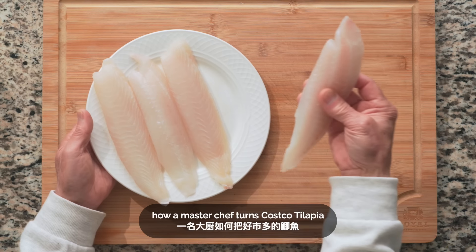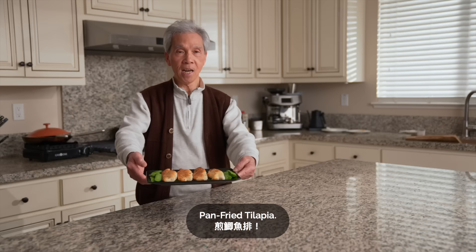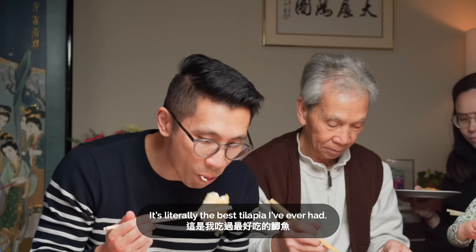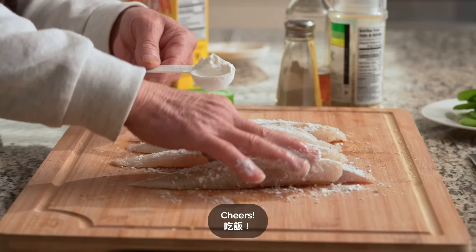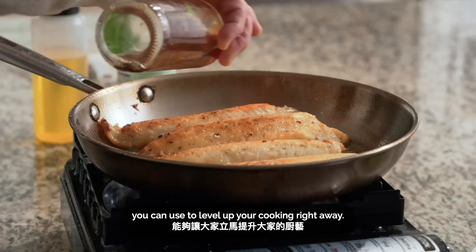Today, my dad's going to show us how a master chef turns Costco tilapia into a gourmet meal in 15 minutes. Pan-fried tilapia — it's literally the best tilapia I've ever had. So get ready, because this video is packed with simple tips and techniques you can use to level up your cooking right away.